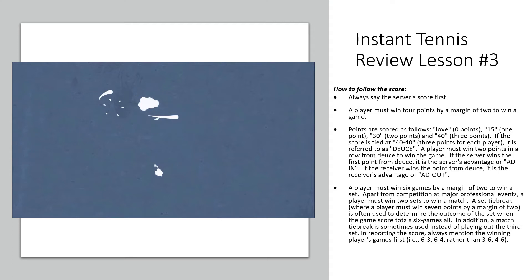Remember, you must win two out of three sets in a typical match to win the match.